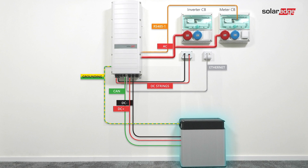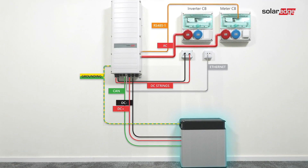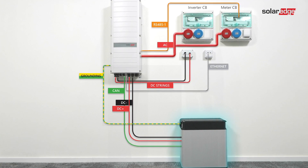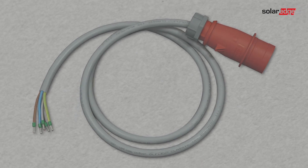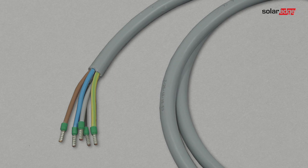Now we move on to learn how to connect the inverter to AC units, DC strings of modules with power optimizers, energy meter, and the battery. Use a 5-wire cable. The maximum wire size for the input terminal blocks is 6 square millimeters. Strip 70 millimeters (2.6 inches) of the external cable insulation and strip 8 millimeters (0.32 inches) of the internal wire insulation.